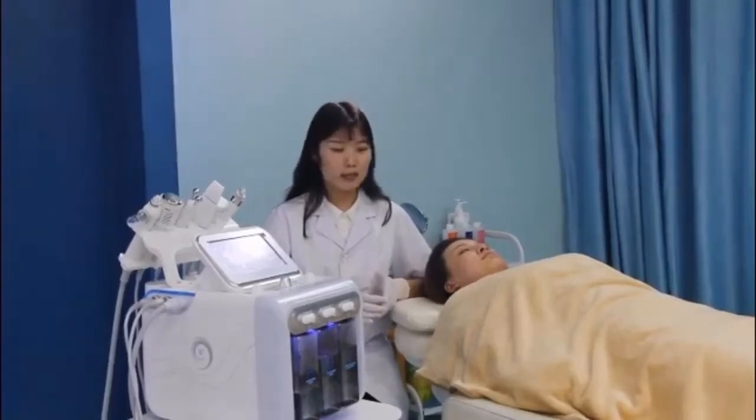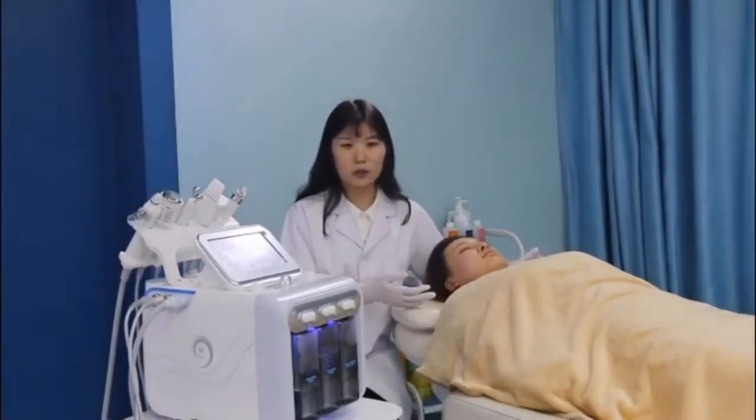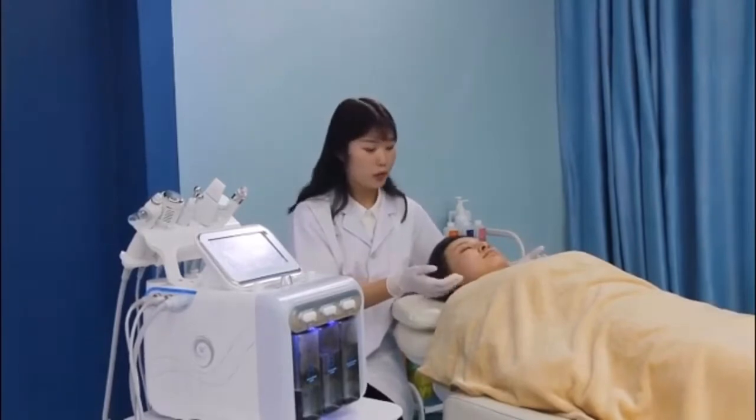Before the treatment, you must be sure that the face must be clean. It means there's no cosmetics and some dirt. So you clean the face, it will be okay.